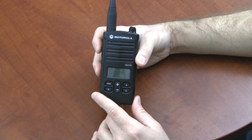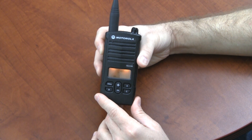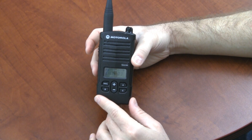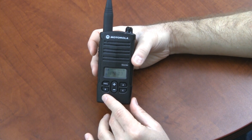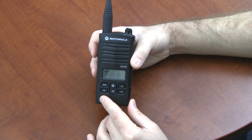Now I'm still in programming mode. To exit programming mode, I'm just going to hold down the push to talk button for a couple more seconds, and I return to the main radio screen. The PROG icon is gone, and now this RDU4160D is set to narrowband on channels one through three.